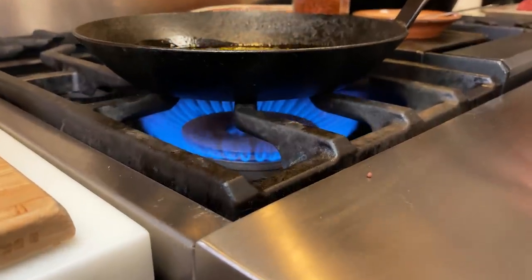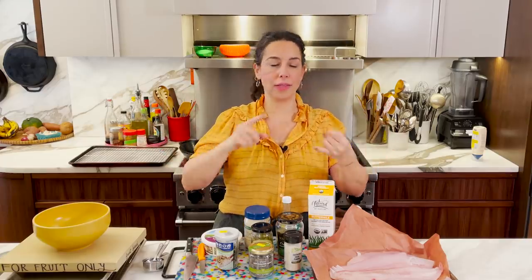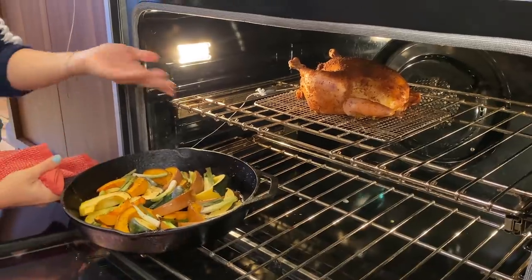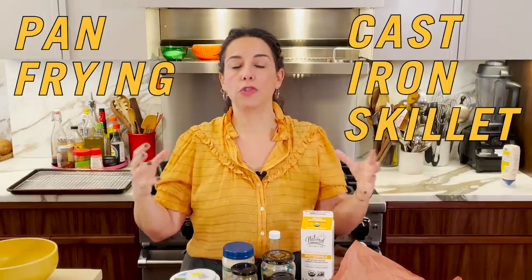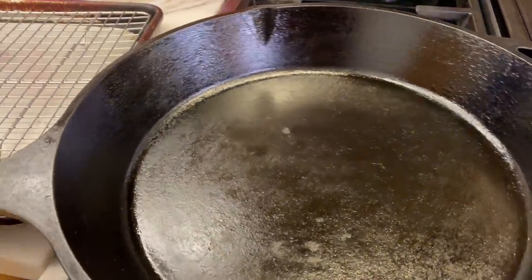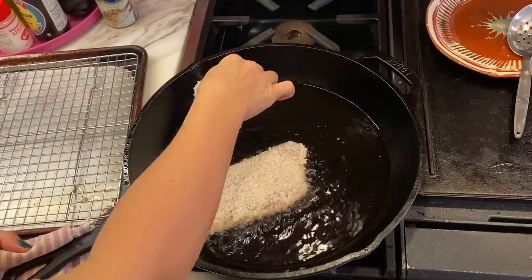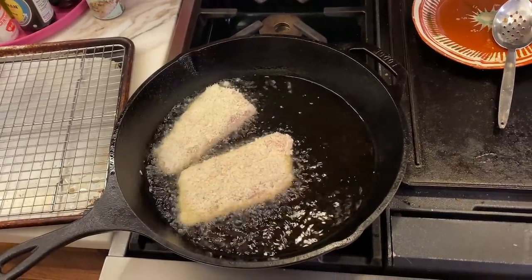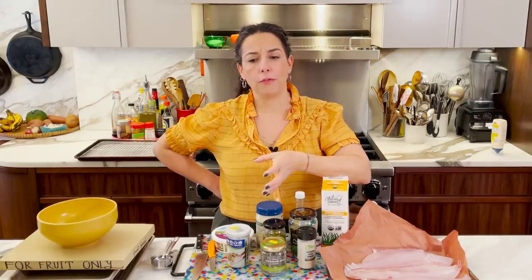I've been on a cast iron journey for a while now, coming up with all of the ways that cast iron skillets can be used — all of the service they can deliver unto you. There are so many ways they sear, roast, and bake. But this episode is dedicated to pan-frying in a cast iron skillet. Once it gets up to temperature it holds temperature, they're very generously sized, and they have nice high walls for holding oil and containing any splattering.